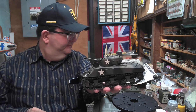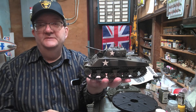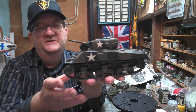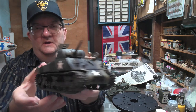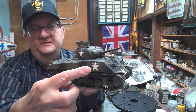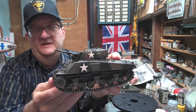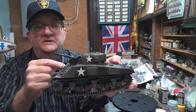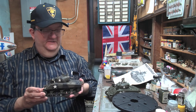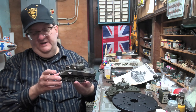Today we're looking at the M4A3 Sherman and I've got two of them here — they're both the Tamiya kits. This one has the dry storage for the shells in it, and they added these armored plates — they welded these armored plates onto the sides of the tanks in an attempt to add more armor protection for the ammunition stored inside. The Sherman had this horrible tendency to explode when hit because the ammunition would ignite.